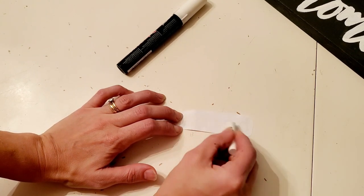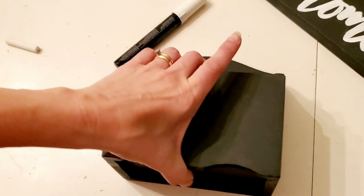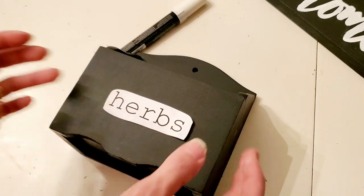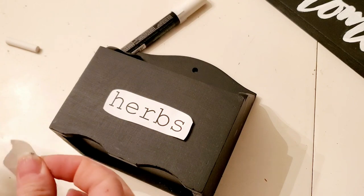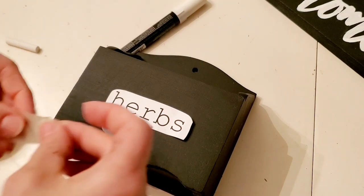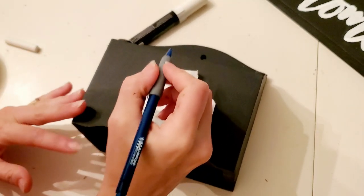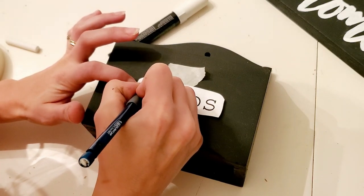I am going to put the word 'herbs' on the front. I just printed it out on my printer, used some chalk on the back of it, and I'm going to trace it onto the board — just eyeballing the center. If you want to be really particular go ahead and measure, but I like to do things quickly. I've found that using the tip of a mechanical pencil is a really good way to trace these words — a nice hard point without having to use a pen.